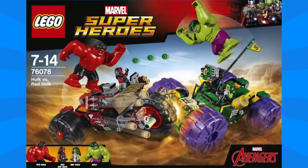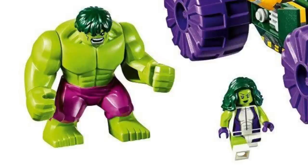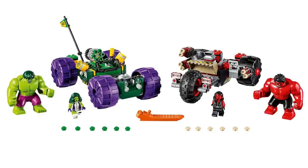The final set revealed was set number 76078, Hulk vs Red Hulk, which is actually one that we've seen before. But we haven't seen this amazing box art which features a really dynamic image. These sets feature two large vehicles fit for these big fig Hulks and I think they overall have a pretty nice Mad Max kind of feel. But the minifigures in this set are really exceptional. Getting this comic book version of Hulk with the green hair looks really nice as well as Red Hulk. But my favorite figures are definitely She-Hulk and Red She-Hulk — they both have a really great look complete with great printing and details throughout.